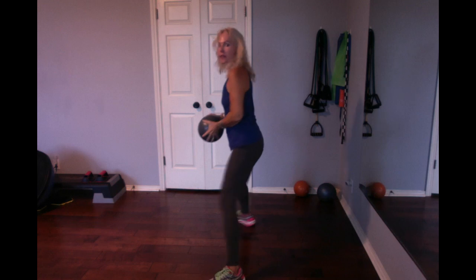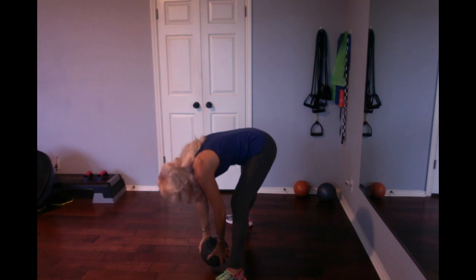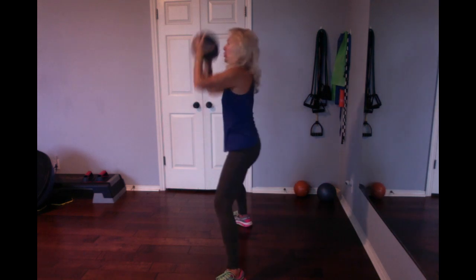I'll do it from the side. Here we go. Up in the air — my knees are a little bit bent. Inhale. Notice my back posture; I'm not hunched over. And up. Breathe in, and I'm going to blow it right back up in the air.